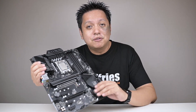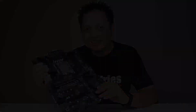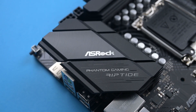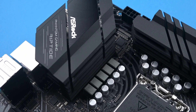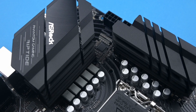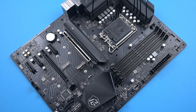Without further ado, let's dive into the details. The Z690 PG Riptide comes with a 13-phase, 55-amp VRM and two heatsinks covering both sides of the VRM layout. Not the most beefy of heatsinks, but they are plenty sufficient for most people — more on this later.